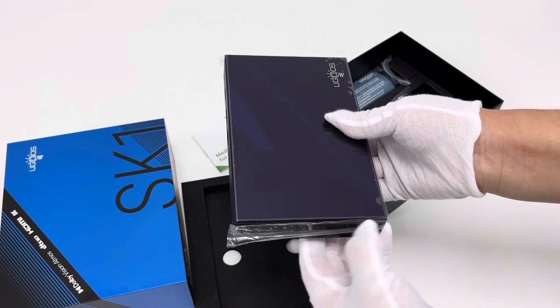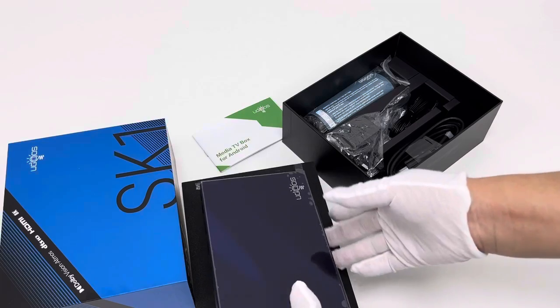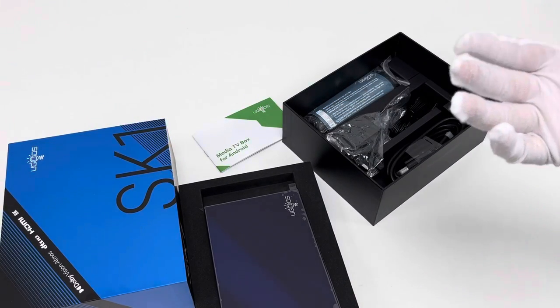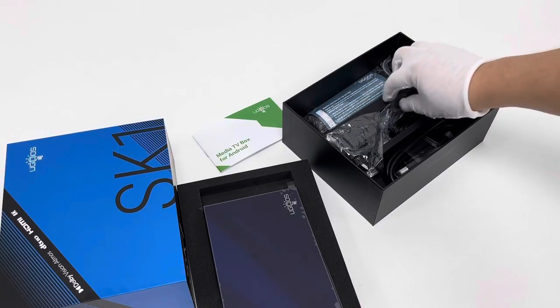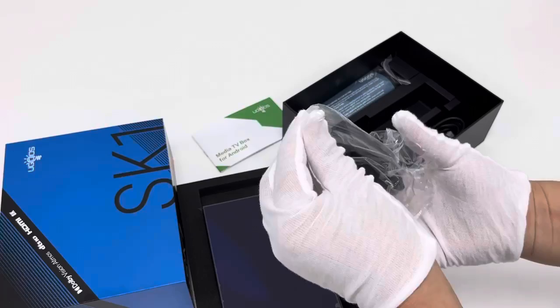The SK-1 supports Bluetooth 5.2 and Wi-Fi 6. More importantly, it has very high memory capacity, offering a lot of space for whatever we like to do.